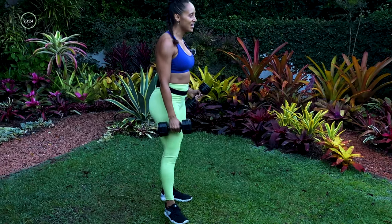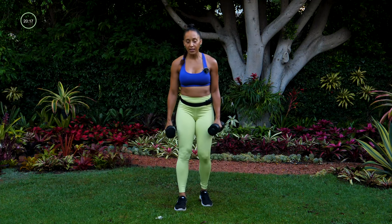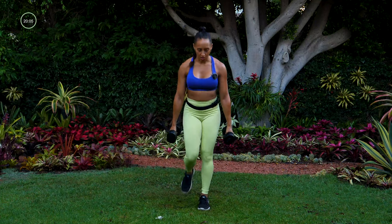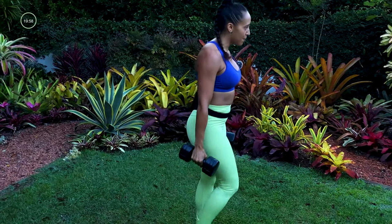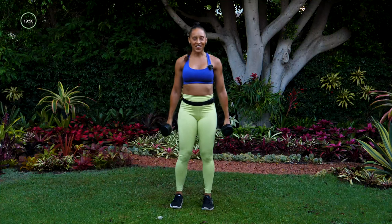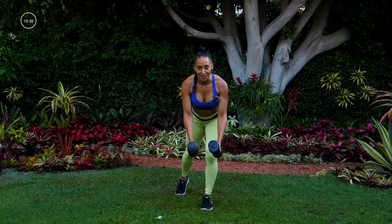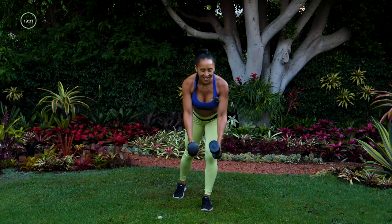Let's do that set one more time — we're going to switch it up just a little. We'll start with the tap backs but doing the alternating leg: one leg forward, one leg back, fly, stand, switch. So we're not going to do each side by itself this time. To set up for that fly, bend at the hip, then open up the chest, squeeze the shoulder blades together. I love how this move feels — working my upper back is just one of my favorites. Five seconds, come on, and rest.